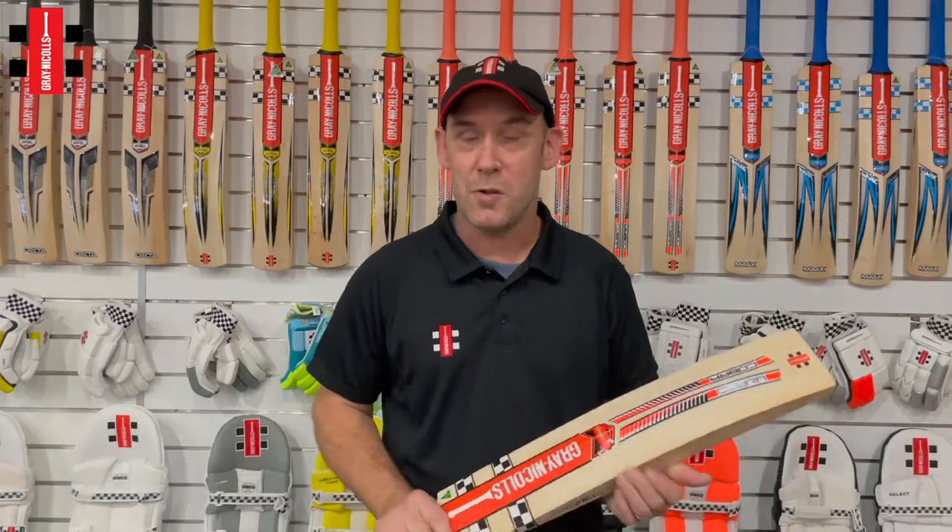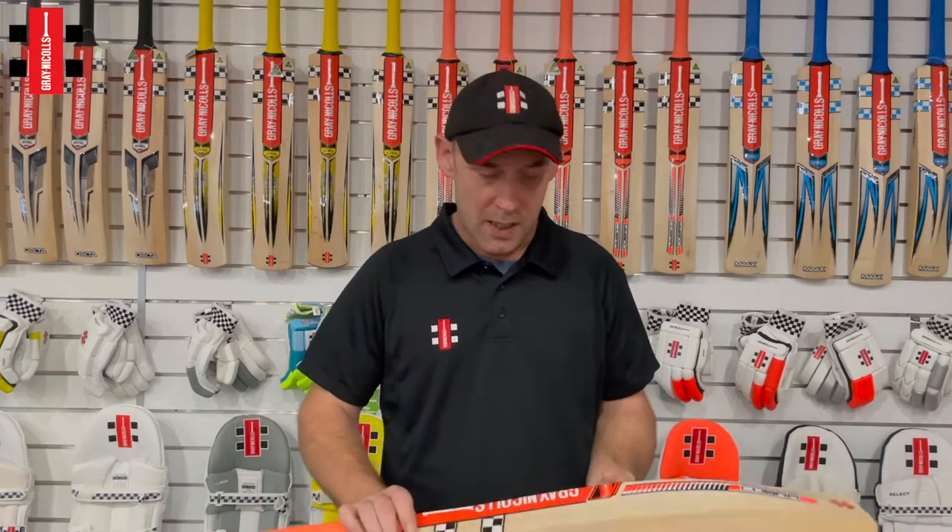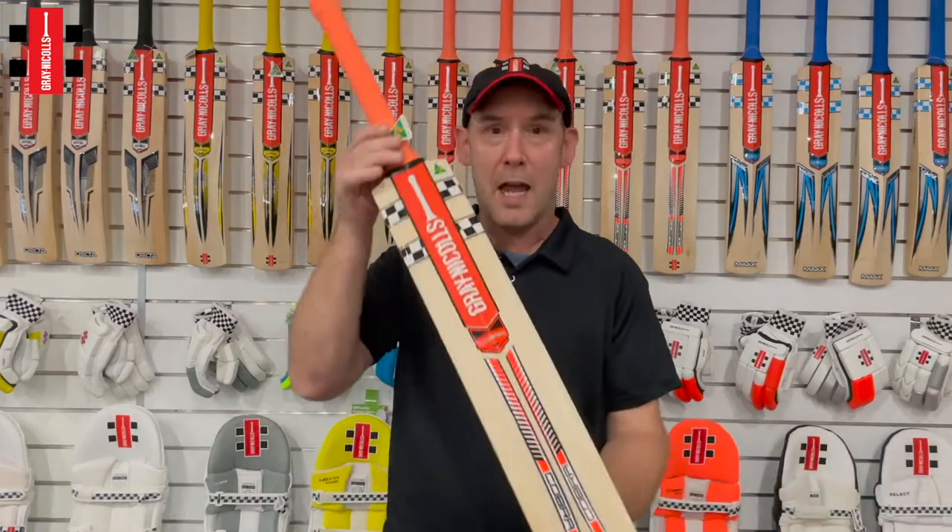Hi, I'm Stuart Cransbuehler, Head Bat Maker for Grey Nickels, and I'm here to introduce you to our 21-22 bat range. Here today I have the Cobra Beth Mooney.